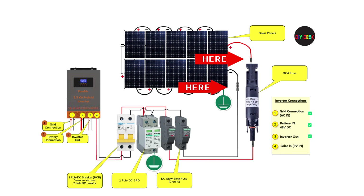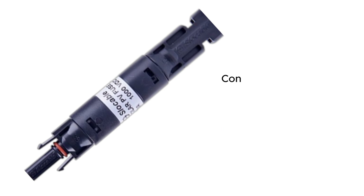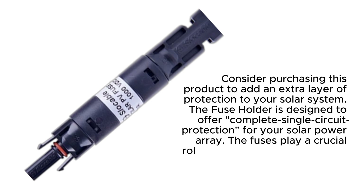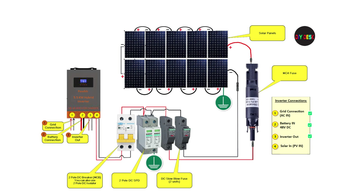Solar panels usually come with MC4 connectors. Therefore, the next step is to connect the MC4 fuse. Consider purchasing this product to add an extra layer of protection to your solar system. The fuse holder is designed to offer complete single-circuit protection for your solar panel array. Fuses play a crucial role in preventing damage to the solar panels caused by large currents. Next, we need to do the wiring up to the slow-blow DC fuse holders.